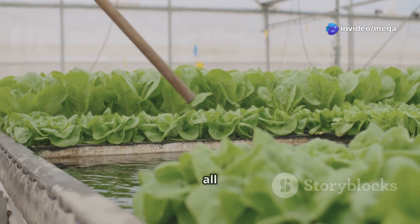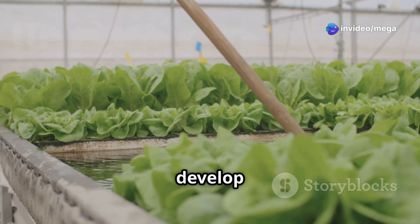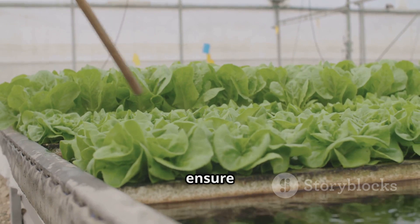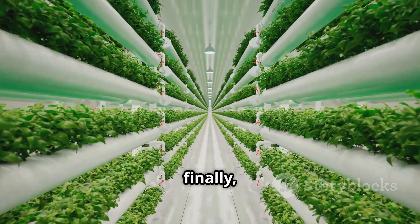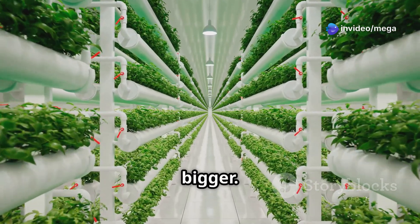Think of it as plant food that gives our plants all the energy they need to grow. Without these nutrients, the plants wouldn't be able to develop properly. It's important to follow the instructions on the nutrient package to ensure the right balance. Finally, we might need some kind of support structure to help our plants stand tall as they grow bigger.